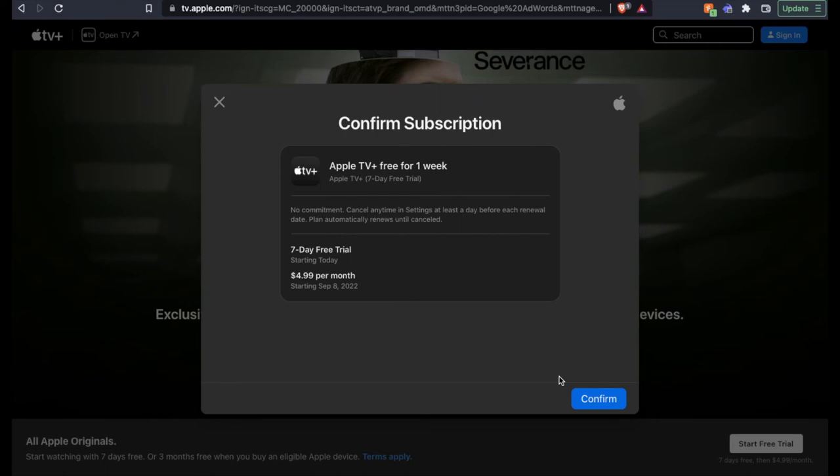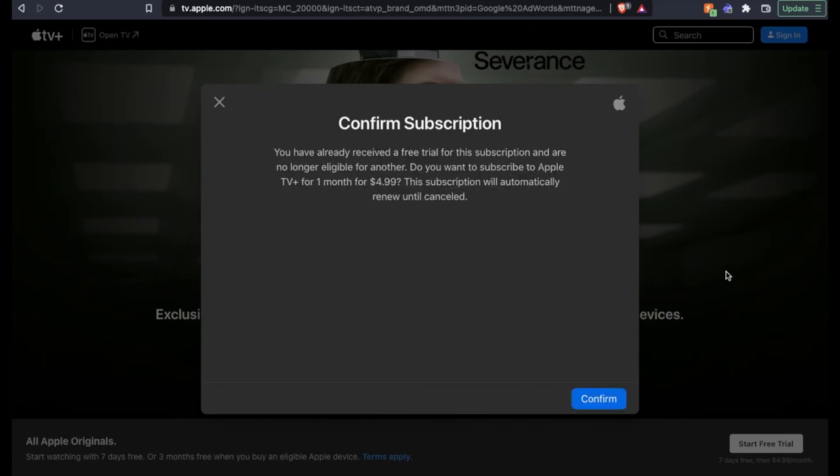As you can see, once you have signed in, you can confirm the subscription. We're going to be starting today our seven-day free trial, and it's going to show you the date where your $4.99 per month is going to kick in. I'm going to go ahead and hit confirm, and then we can move into the platform.